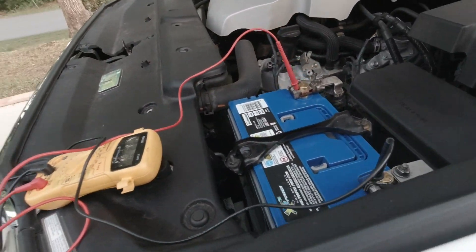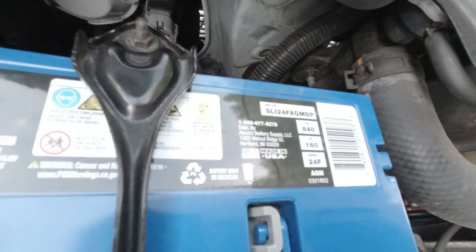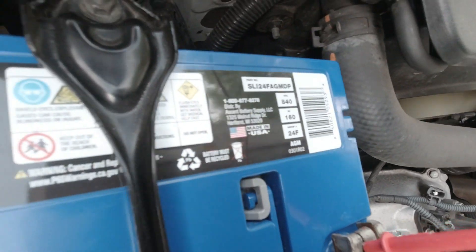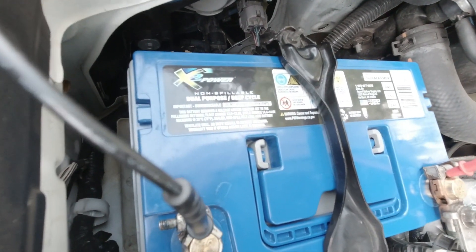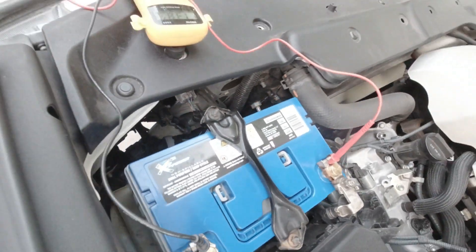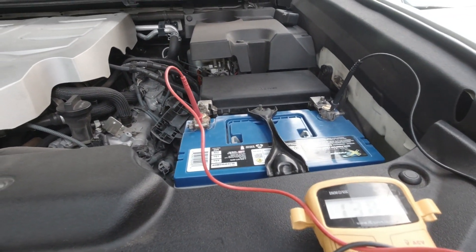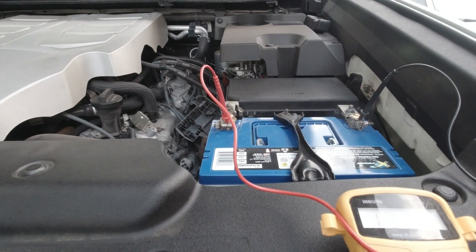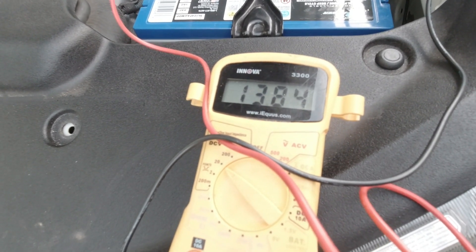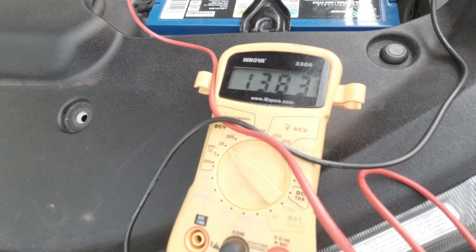This is an X2 Power from Batteries Plus — I'll leave a link in the description. It's the Group 24F, 840 cold cranking amps, and I guess it's like a dual-purpose slash deep cycle, so you could probably run a fridge off of it for a while. It's holding steady at 13.84 to 13.83 volts. Before the diode, it was 13.44, so yeah, this trick does seem to work.